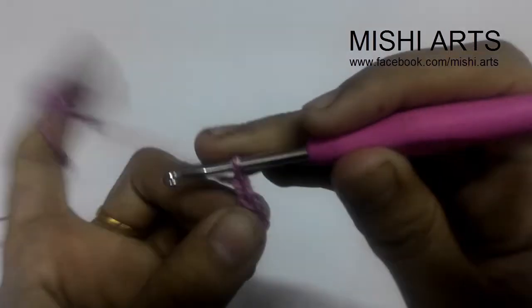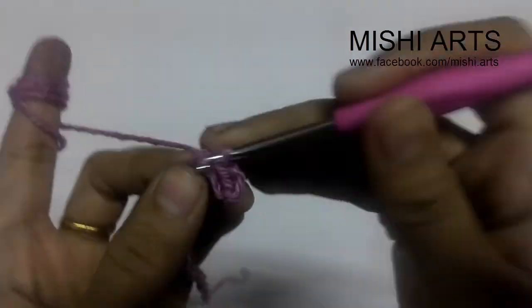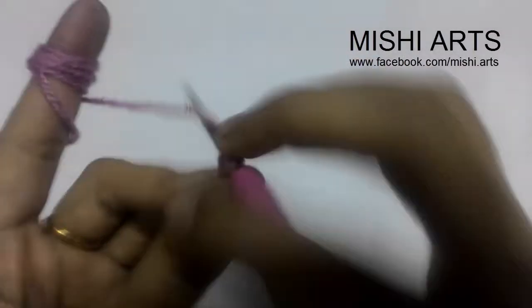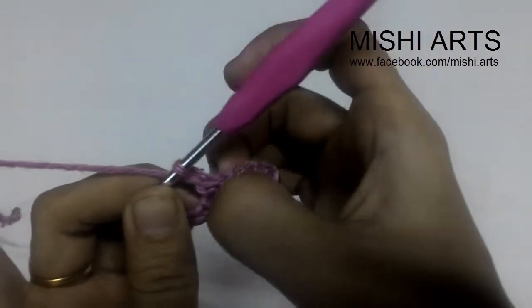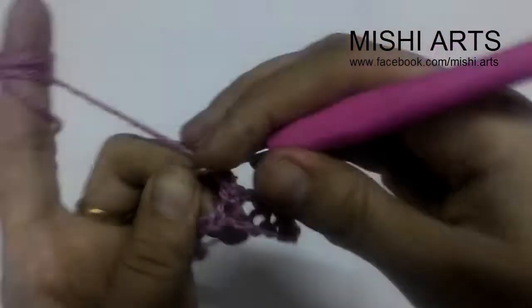After doing this single crochet, we are going to chain one, leave a chain, and in the next one we are going to do a single crochet. Chain one, skip one chain, and a single crochet. You can see there are spaces — one chain space — and in this one chain space we are going to do the cluster stitch.